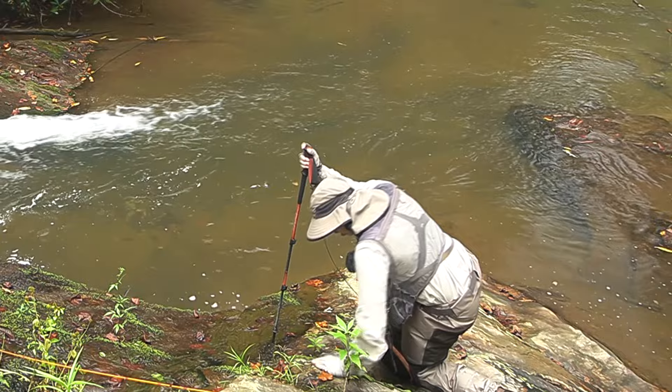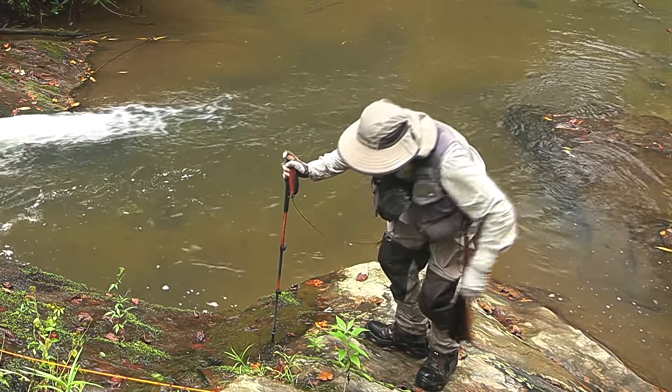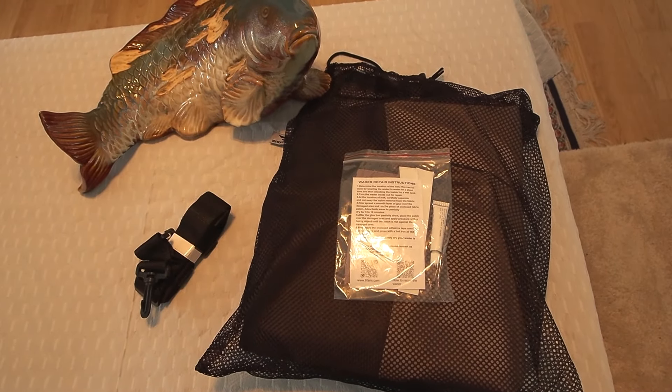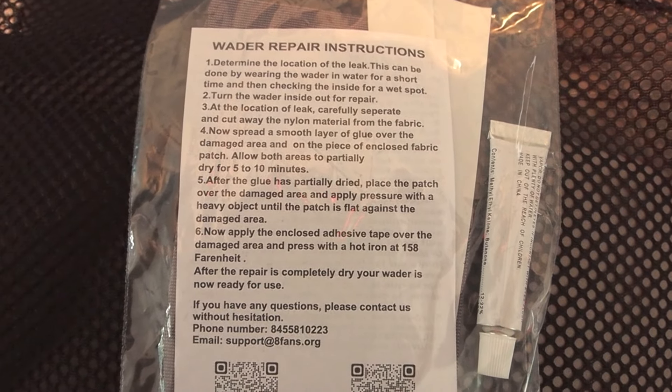The knee guard can be removed, but you can bet I won't be removing mine. Everything comes in a mesh storage bag, including the wader repair kit, which I have to admit I haven't tried because I can never get these waders to leak.